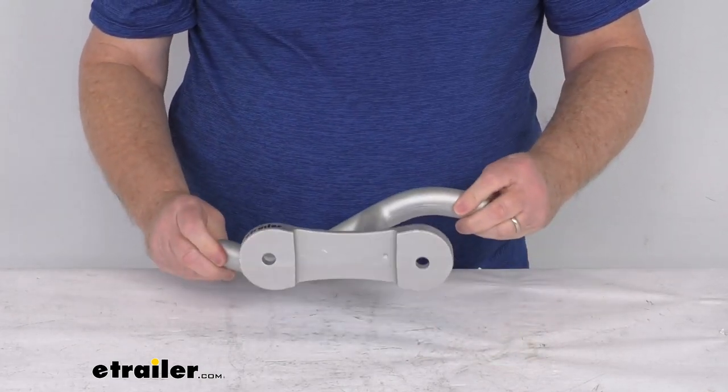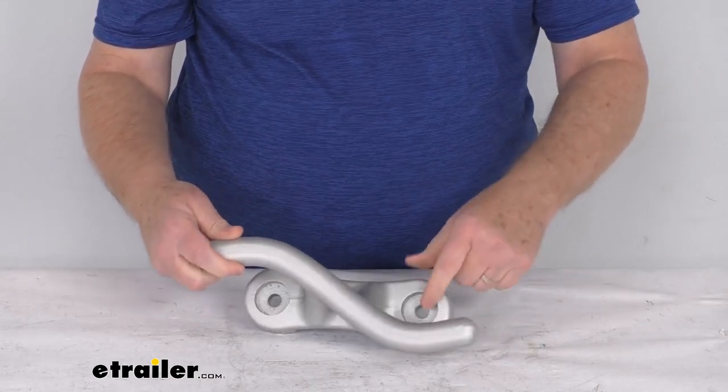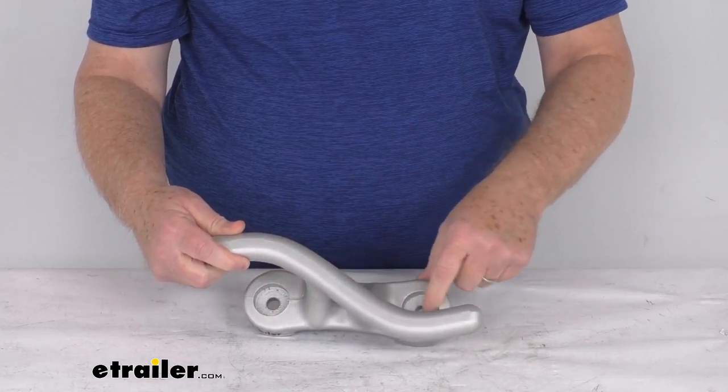It is a bolt-on installation; the mounting hardware is not included. The mounting holes on these cleats are recessed, which is nice, so that the bolts will stay clear of any attached lines.